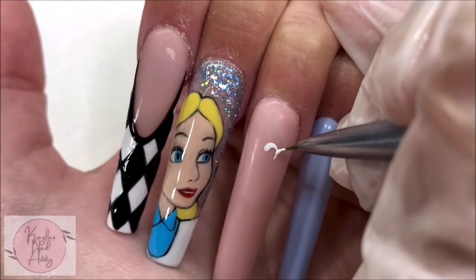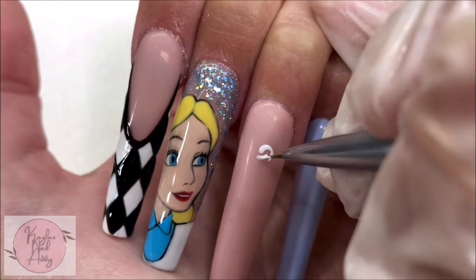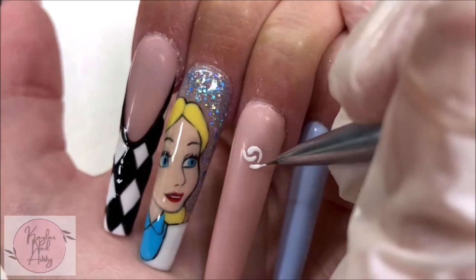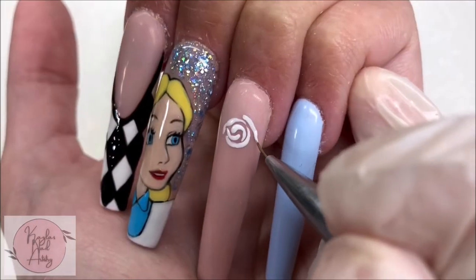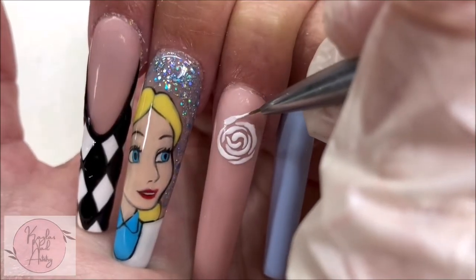Onto our ring finger, I'm doing these really simple white roses inspired by the scene where they paint the roses red. These are very easy to do — there's really not much to it — and I'm going to be filling most of the nail with these roses.